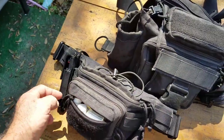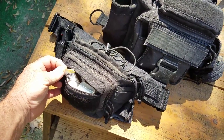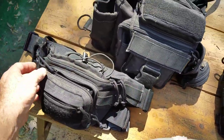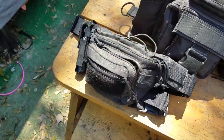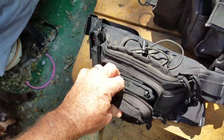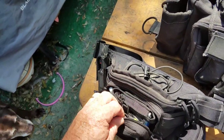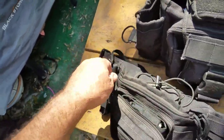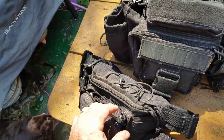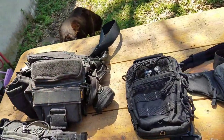I've got batteries for my lights, some Advil in there, a little bottle of liquid Splenda or sucralose. I go to one or two restaurants and I've quit carrying sucralose — it's my favorite artificial sweetener. I've got some other junk in here, another flashlight, more batteries, and then in here I've got a bigger bottle of liquid sucralose, hand sanitizer, and other stuff I prefer to have on me.